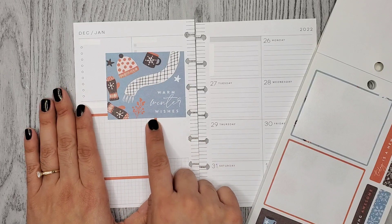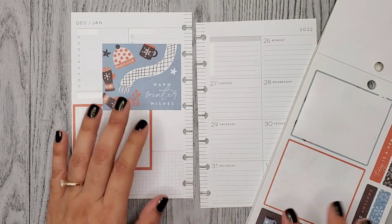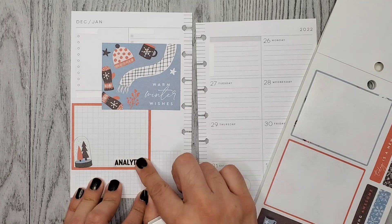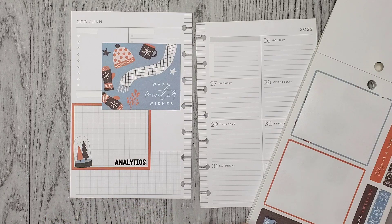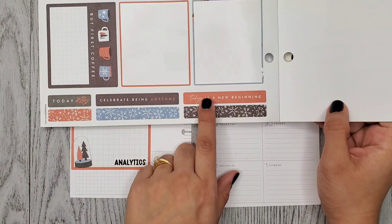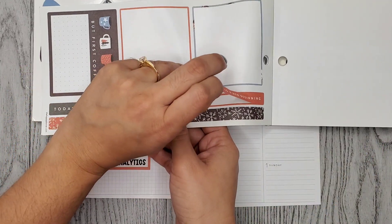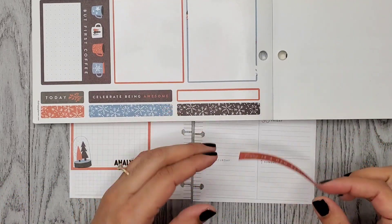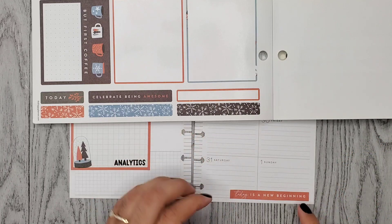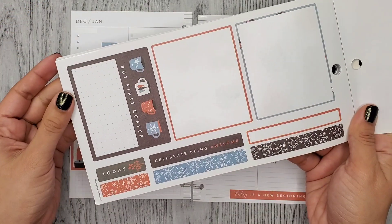Oh my gosh, I love this sticker, it's so pretty! I'm liking that so far. I just remembered I haven't brought out my other sticker — I'll add it right here. I wanted to use these strips, especially this one because it says 'Today is a New Beginning,' so I want to put that one on New Year's. I think it will look cute there.